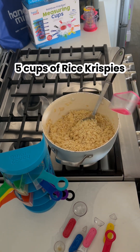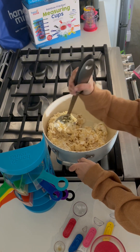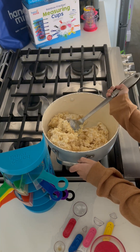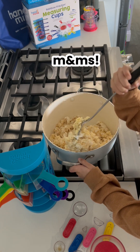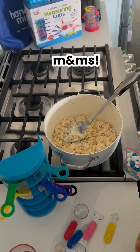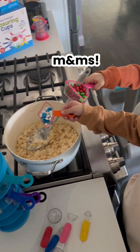Five whole cups of Rice Krispies — give it a good stir. That's the exciting part. Okay, dump them in.